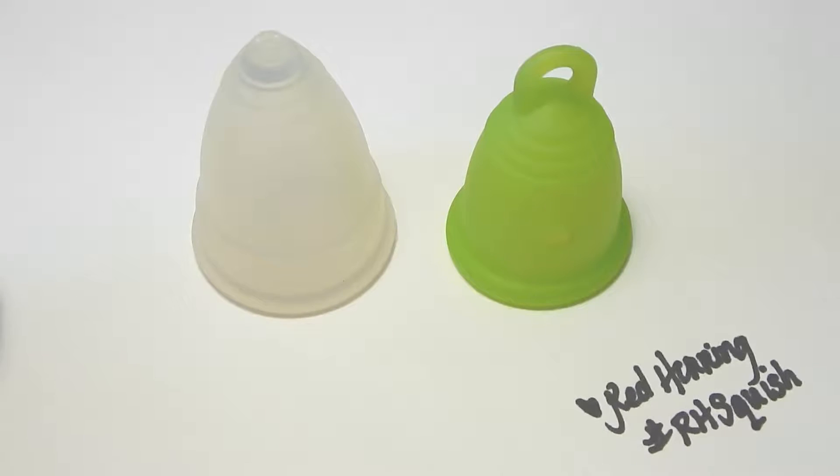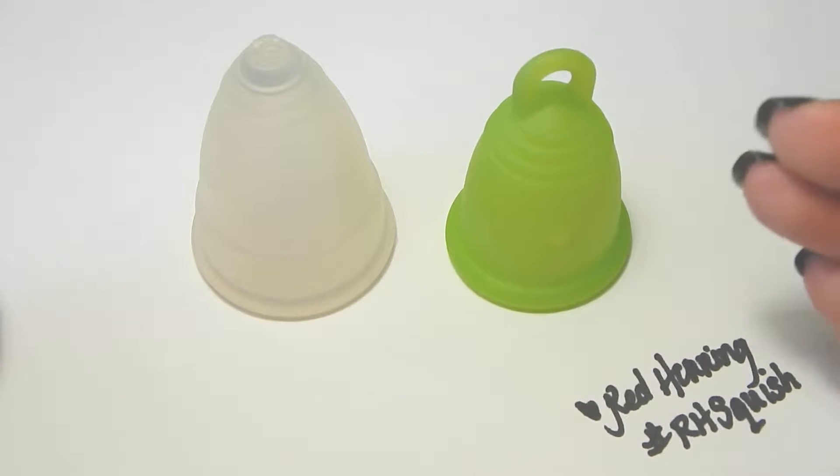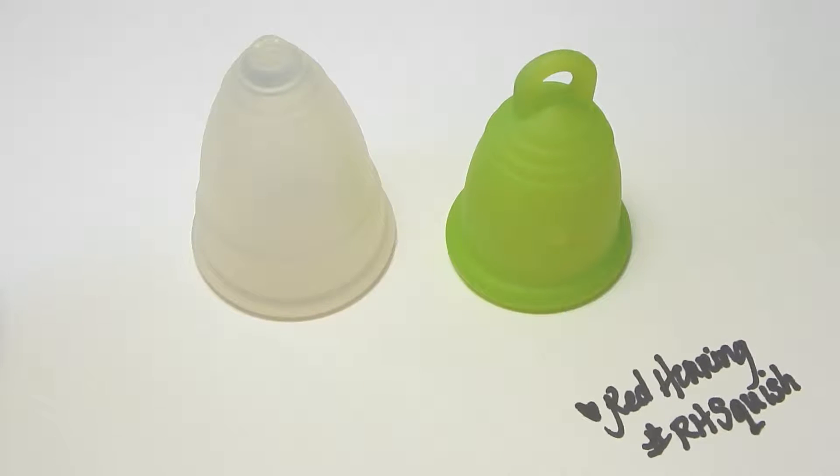Hello everyone. I'm Red Herring and this is a squish comparison between the Diva Cup and the Meluna Classic. Both of these are a size small, and I'd like to say thank you to Logan who requested this comparison.